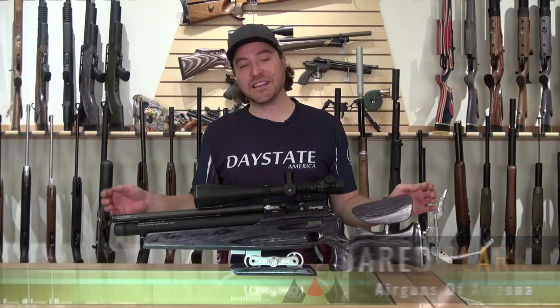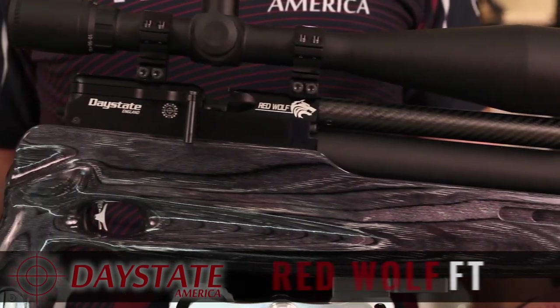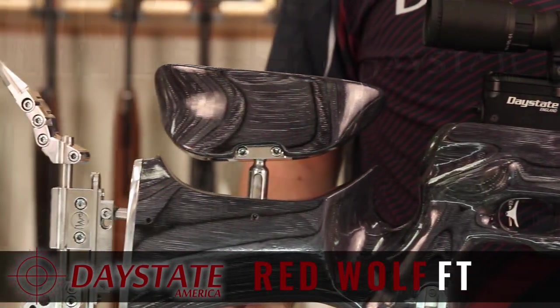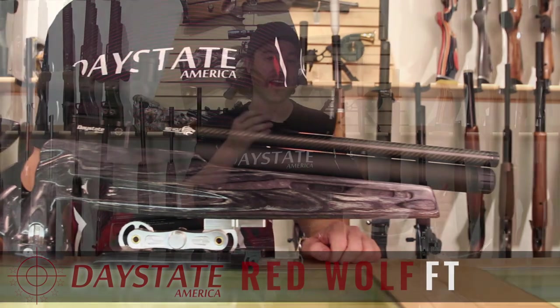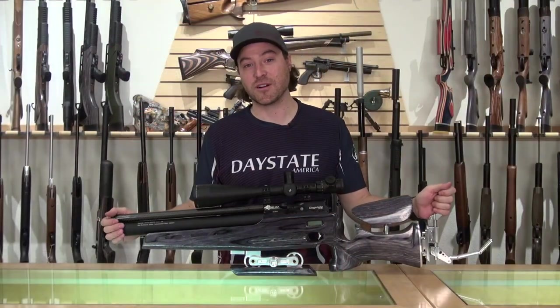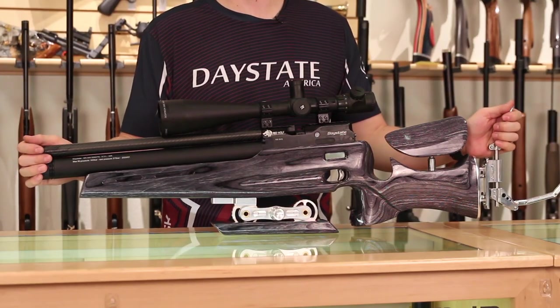Hey everybody, I am Jared Clark with Airguns of Arizona. Today we're going to be taking a look at a brand new offering from Daystate. This in front of me is the Daystate RedWolf FT — FT stands for Field Target. Daystate has long been a heavy hitter in the field target game, going all the way back to the CRX, the Mark IV Sport, the Grand Prix. This one in front of me, I think, is their best one to date.